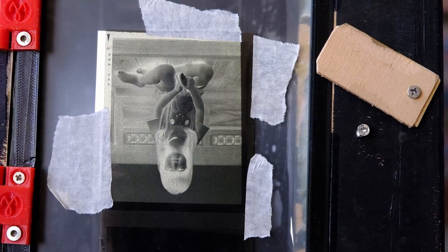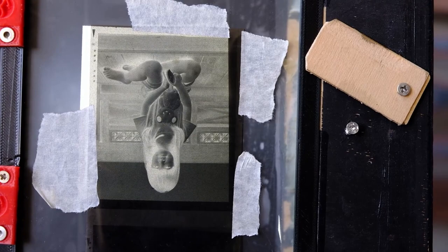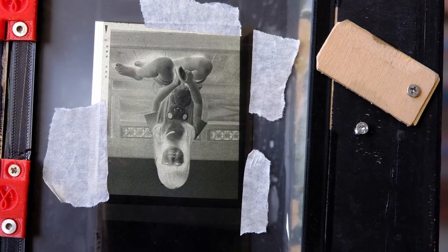You will notice that the negative is upside down, because this is how a photo enlarger behaves — in order to project an upright image on the photo paper, your negative has to be placed upside down. This is the same principle as the large format camera where the image on the ground glass will be inverted.